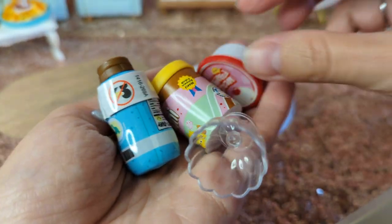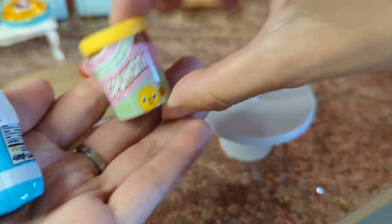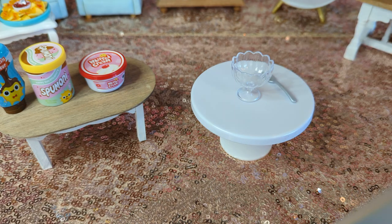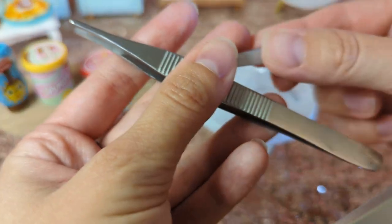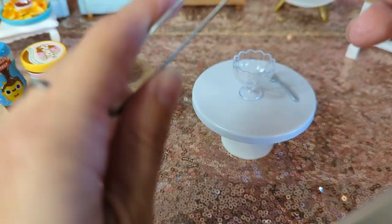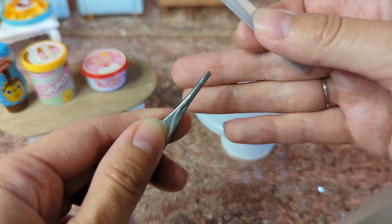Alright, so we have our little ice cream dish, our whipped cream, ice cream with chocolate syrup, and a little spoon. And I did get some new tweezers, because I feel like the old ones — when I grab onto things they go flying. So I thought, let's try these. You can kind of see the difference; these are a little bit smaller. I feel like it's going to be better for grabbing things.